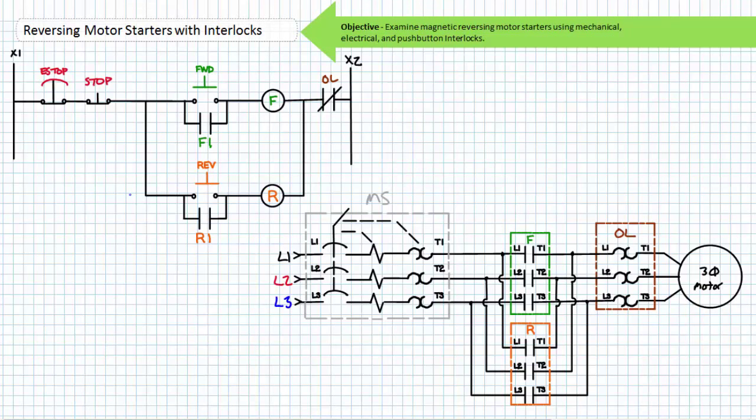Similarly, the normally closed overload contact serves to protect the motor from sustained overload conditions in both forward and reverse mode. In the ready or go state, the normally closed overload contact in no way shape or form affects the functionality of the system. If however the motor experiences sustained overload, the normally closed overload contact would open and de-energize either contactor coil regardless of rotational direction. Only when the overload has cooled and reset will the ladder logic diagram allow an operator to start the motor. Notice in the event of power loss in the pilot circuit, either holding circuit will drop out. Upon restoration of power, the motor will not automatically restart. Only when an operator makes the conscious decision to restart the motor by actively pressing the forward or reverse button does it do so.